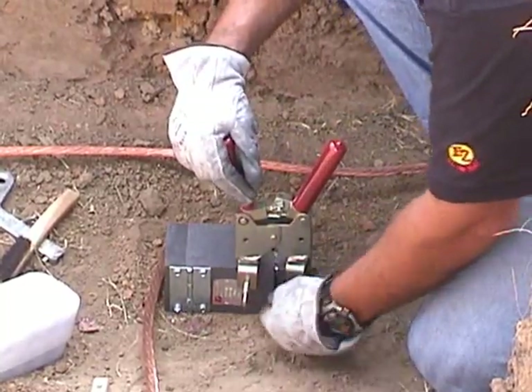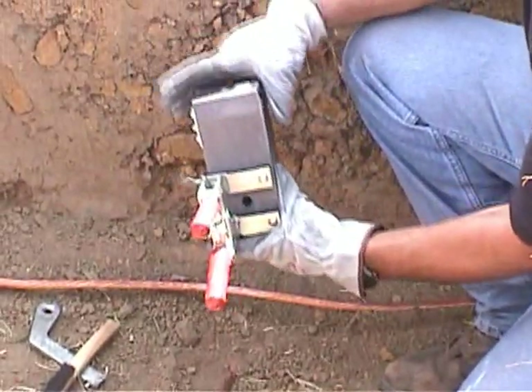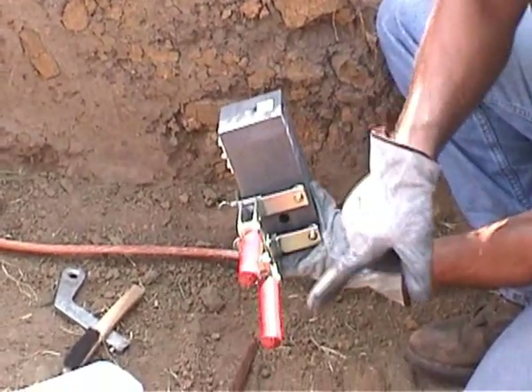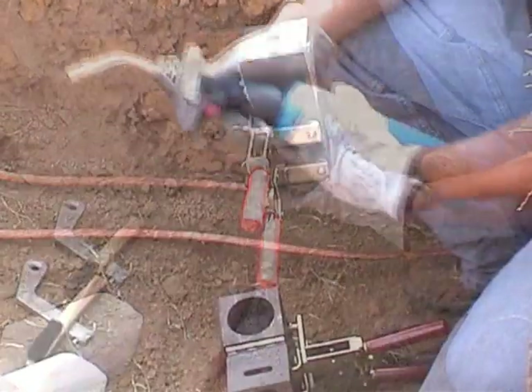Insert the offset handles into the mold. The thermal weld design allows a more convenient side mount position. The side handle location allows a closer placement of the mold up against the side wall of the ditch during the weld.